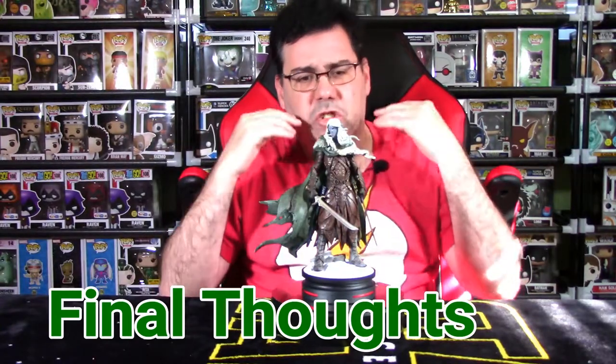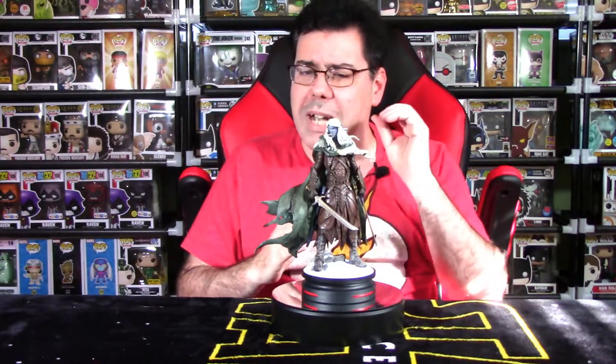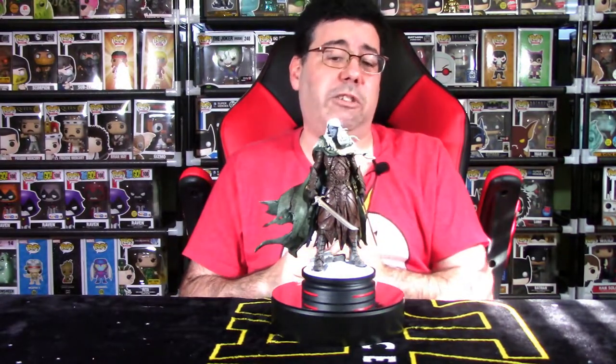Final thoughts: should you buy this statue? Do you like high fantasy? Dungeons and Dragons? Drizzt Do'Urden as a character? If you ticked any of those boxes, I highly recommend it. The price is about $50 US — not too pricey. Find it at GameStop; you can order through GameStop right now. Do not buy on eBay — it commands a double price tag, around $115 to $120. Don't pay that.